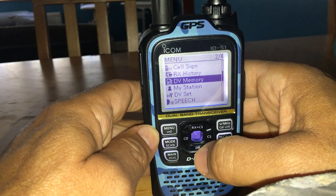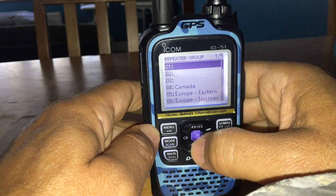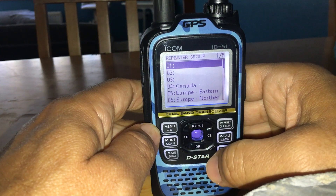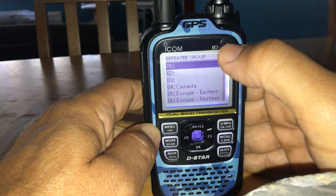Use the blue button in the middle to select, then go to Repeater List. You're looking for a blank entry, because effectively you're adding the hotspot as a repeater — but a simplex one. Find a blank slot in the list.